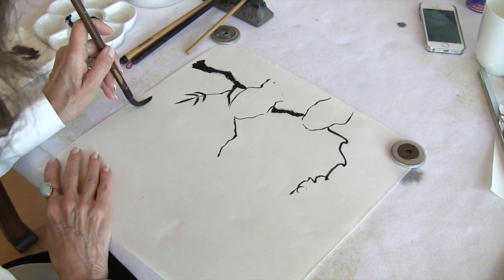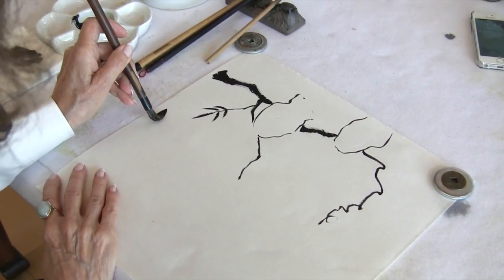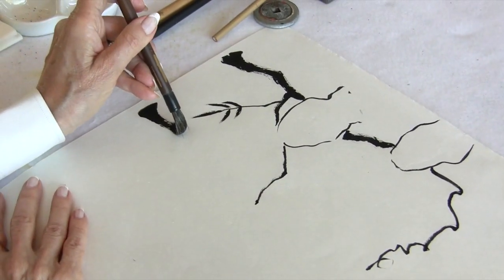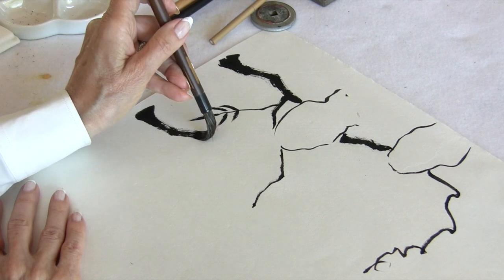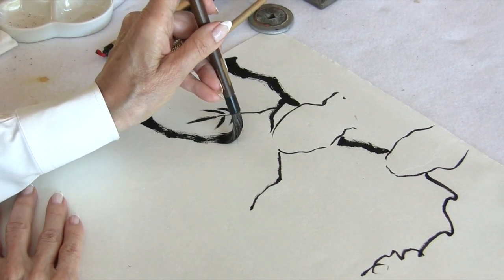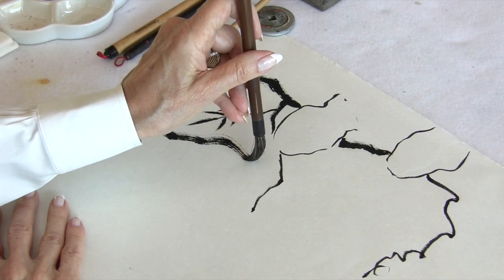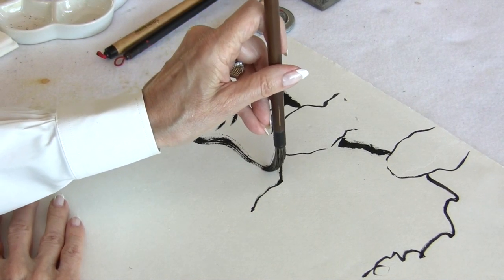Remember: you press down on the brush, then you do a movement in place — a turning — and then venture forth. Every time you ease up on the tip, the branch will get smaller, as it should.